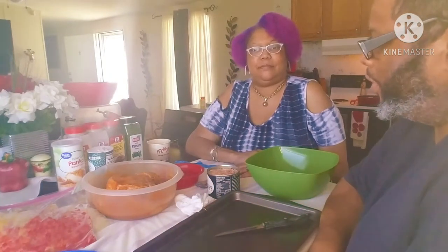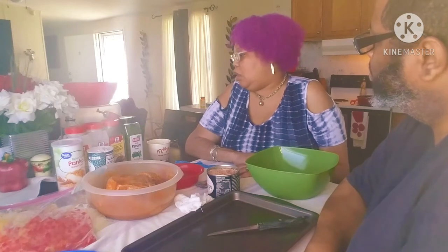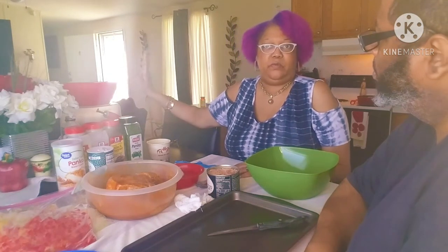All right everybody, how y'all doing? Welcome to another segment of The Country Life. I'm Big Country. This is my wife Laura. Let them know what we're doing today, baby. We're doing crab stuffed pork chops and roasted Brussels sprouts with vegetables and bacon.